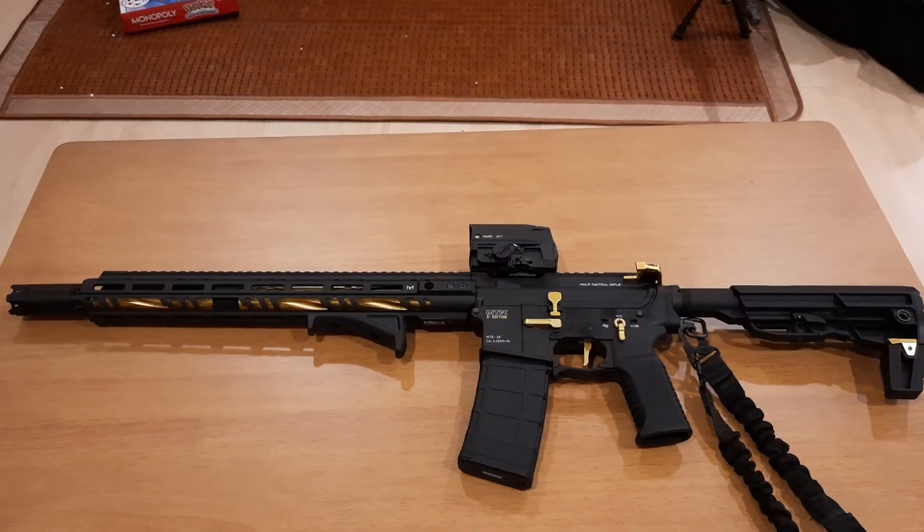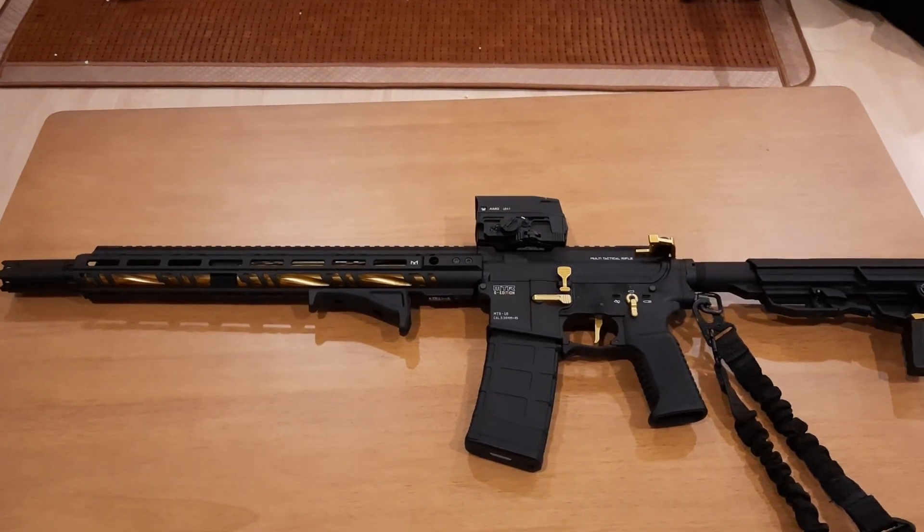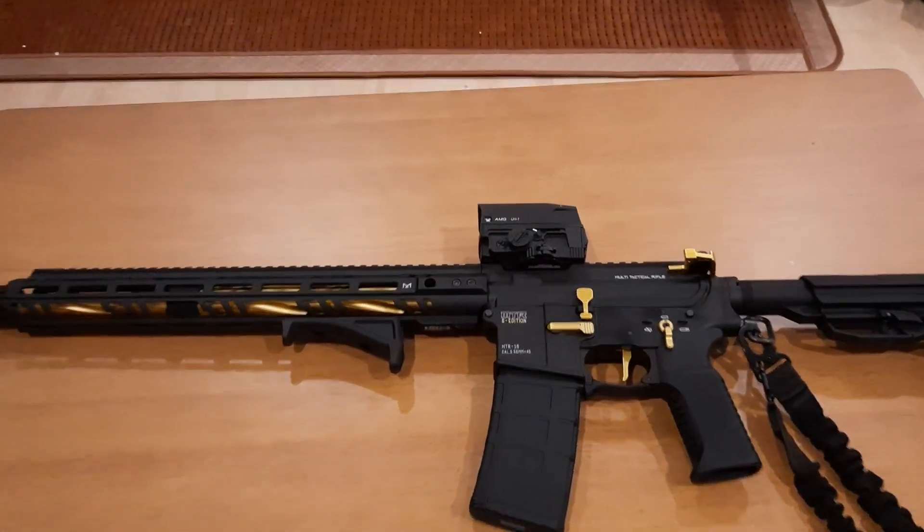Hey guys, today I'm gonna take a quick review of my MTR-16 — what I added to this gun after the first video. So let's do it. Alright guys, this is my MTR-16, the updated version.